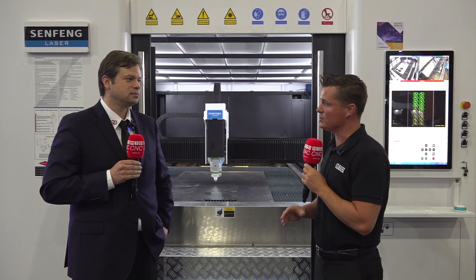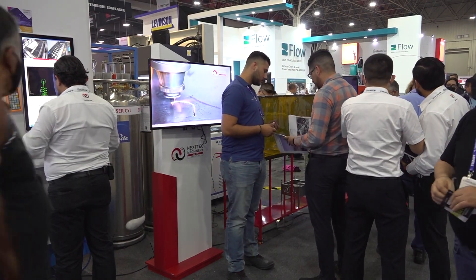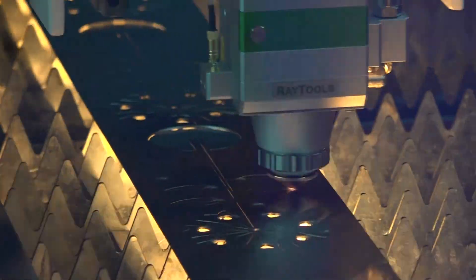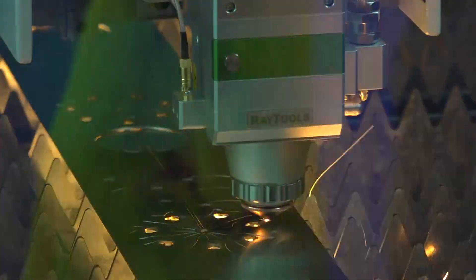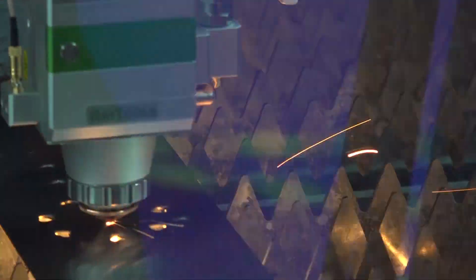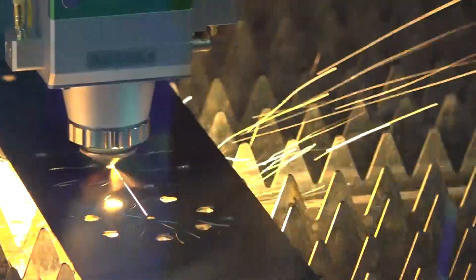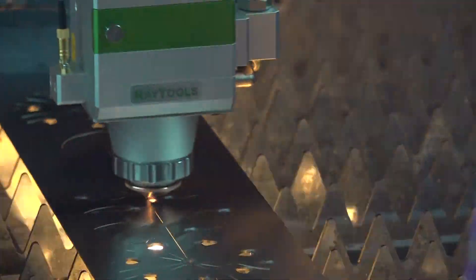Regardless of the machine, at some point it's going to need maintenance, and we want to have that support. Downtime is more expensive than anything else. Now, I'd like to go back to the technical capabilities of this machine. Did I catch that you said there's a load and unload station, so I can actually keep this thing running while I'm unloading my parts simultaneously? That is correct, Tony. We currently have automatic shifting tables, so you can load one steel plate while working the other, and once it's finished, you can remove the parts from the unloading shift while still working. That gives you the best timing for larger production runs.